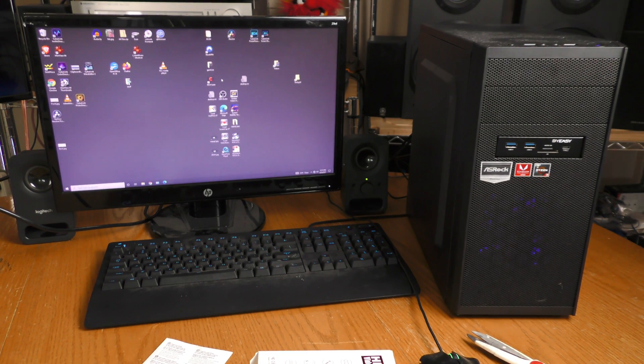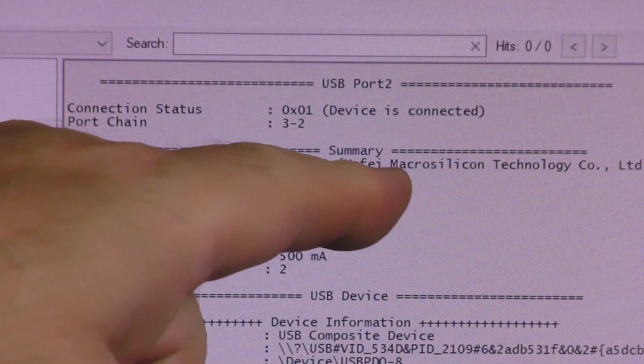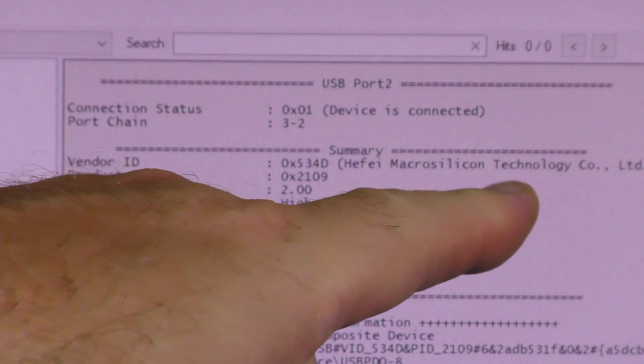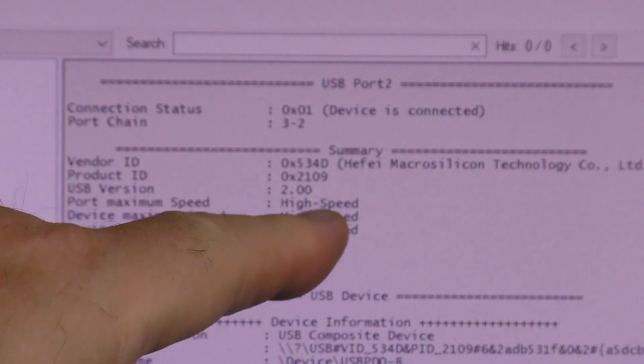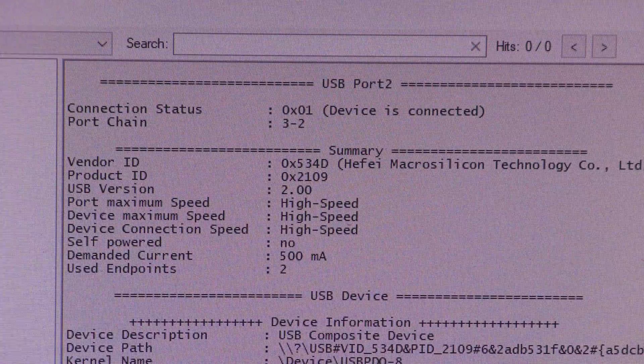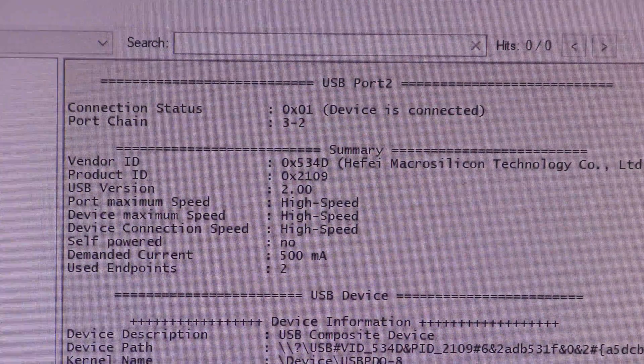It was recognized. This device is being detected by — I can't pronounce that — Micro Silicon Technologies, and it is showing USB version 2.00, so this is not USB 3.0. I dimmed the lights and I'm going to use a front USB input to demonstrate something.